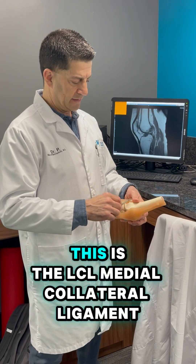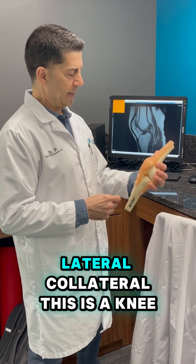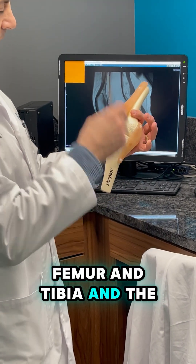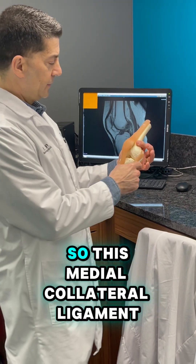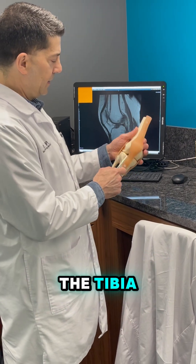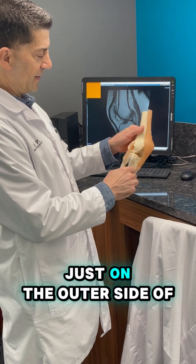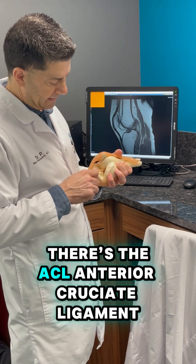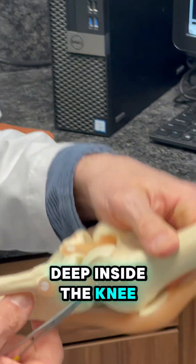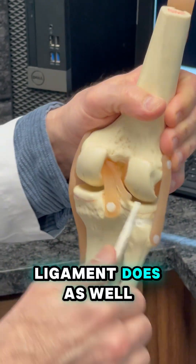This is the MCL, this is the LCL — medial collateral ligament, lateral collateral ligament. This is a knee; there's a thigh bone, a shin bone — femur and tibia — and ligaments connect bone to bone. The medial collateral ligament connects the femur to the tibia, as does the lateral collateral ligament, just on the outer side of the knee. So does the ACL, anterior cruciate ligament, which connects the femur to the tibia deep inside the knee. And then the posterior cruciate ligament does as well.